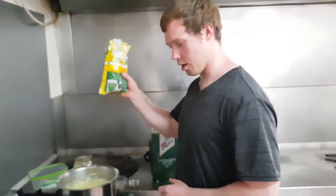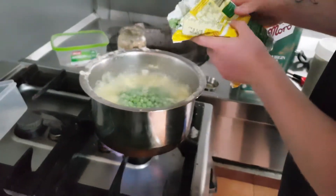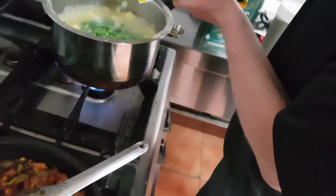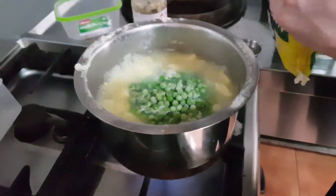Pack it in the boiling water, just a tad more, just for good luck, always for good measure. Put a bit more when in doubt. Perfect.